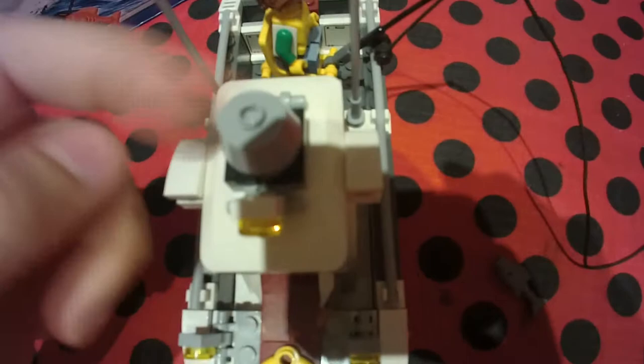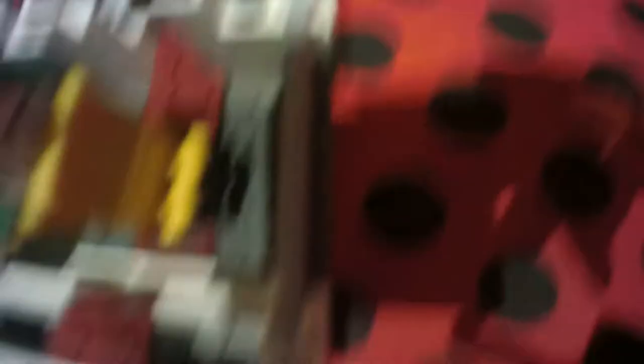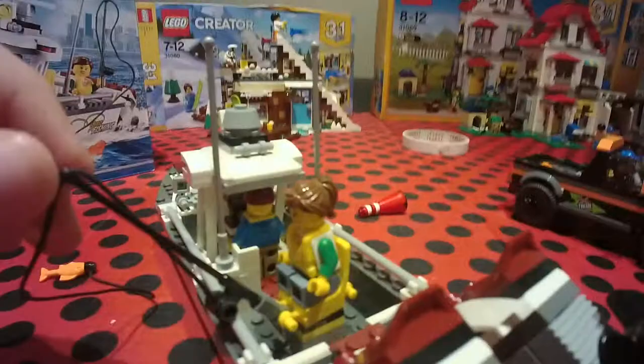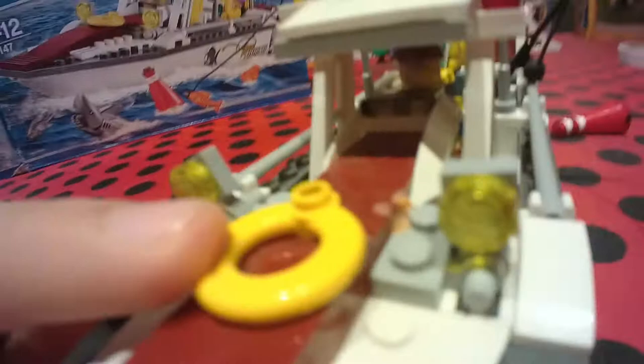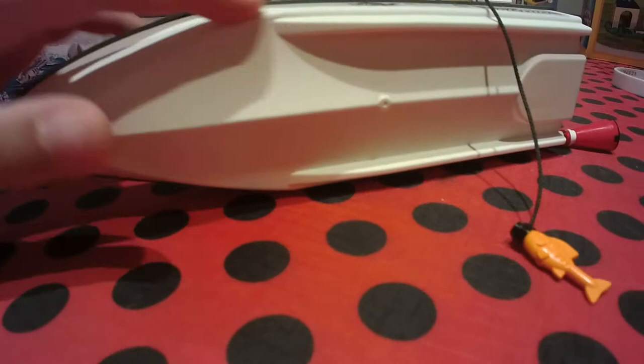My grandpa has a boat so I kind of know about them — my dad has a license and their boat's name is Mary. The engines also go up and down and spin, and the chair on the boat can move. There's a fishing net that catches a fish. Inside there's a depth gauge, I think. At the front there's a lifeboat — always good to have on a boat. I've tried both boats and they both float, but the other one floats better because it has less weight.